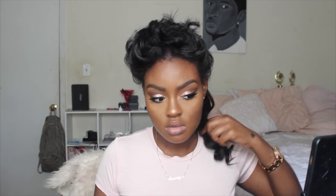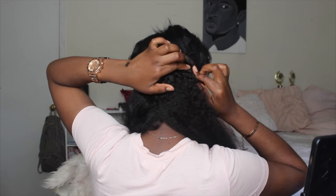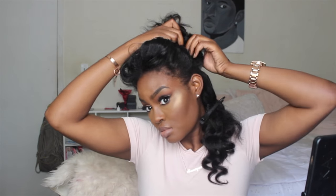Now I'm taking my second 18-inch 3-clip weft and clipping it right above the first one. Then for the middle section of my hair I part right above my ear, and that is where I'm going to place my 16-inch 3-clip weft.